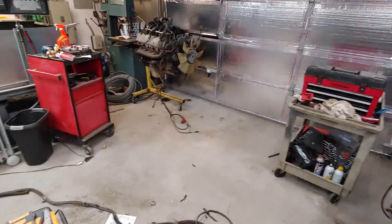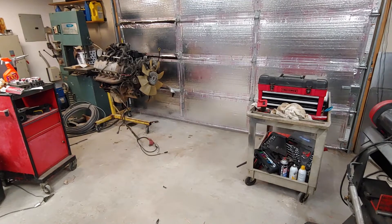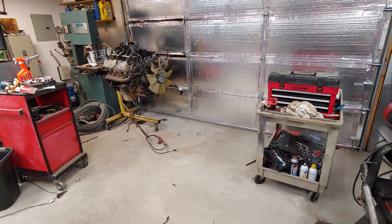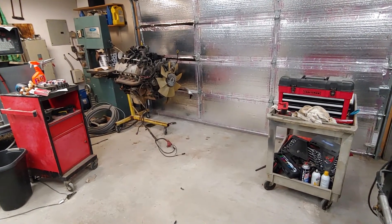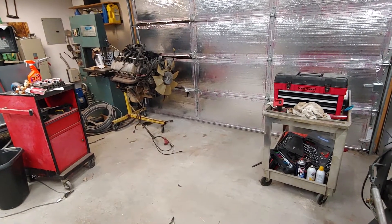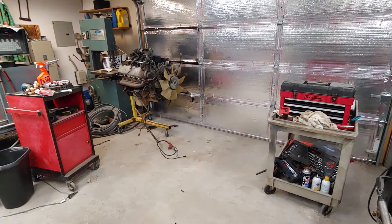I thought I would give you just an update on the project right now. I know I haven't had any videos on it lately because of two reasons: the setback — I knew whenever I was going to pull that valve cover off that I was going to find problems, and I was sort of dreading dealing with that. So now it's out of the truck sitting on an engine stand, waiting for parts.